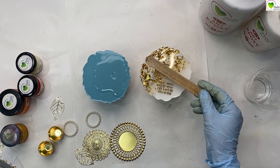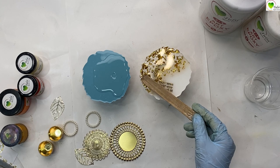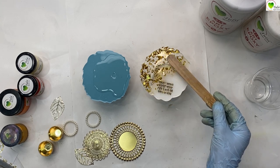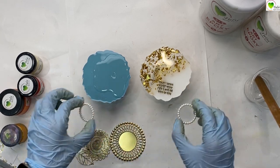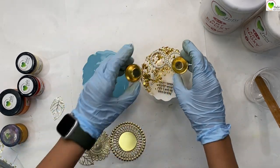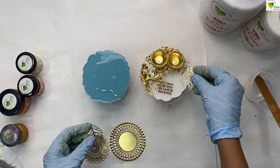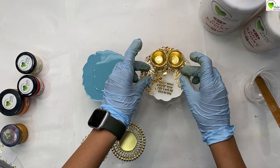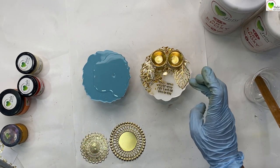After pouring the resin on the surface, spread it out to the whole surface. Be careful at the corners so that you do not drip resin onto the backside. If you are a beginner and do get some drips on the backside, apply latex to cover your backside before pouring — any drips on latex can simply be peeled off.